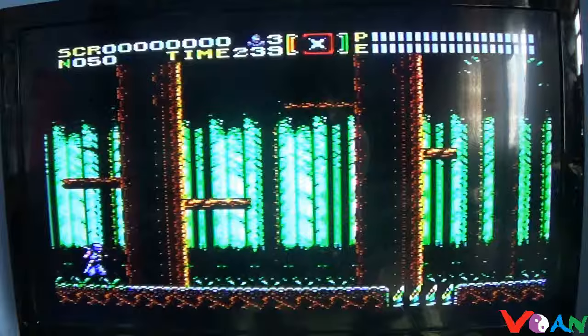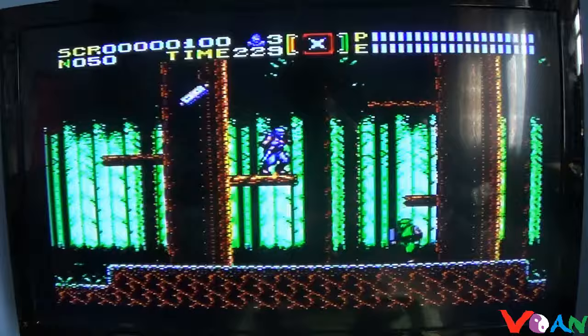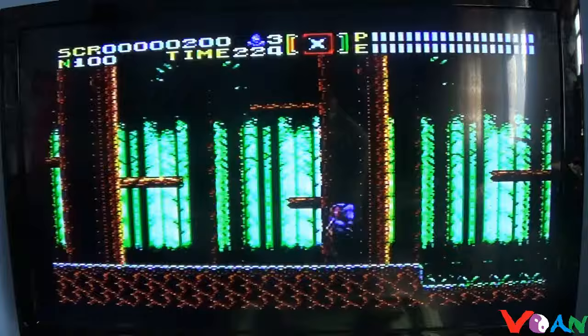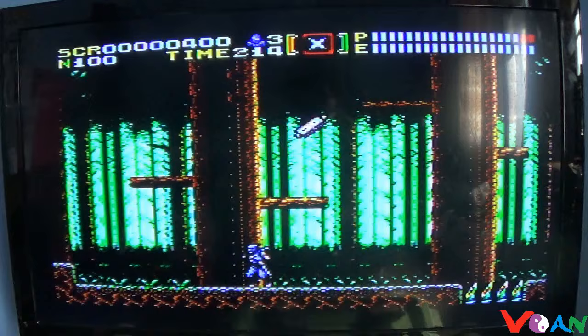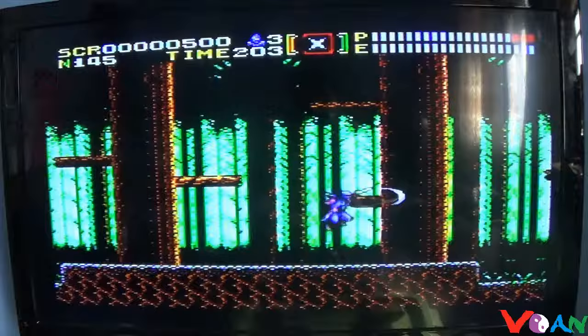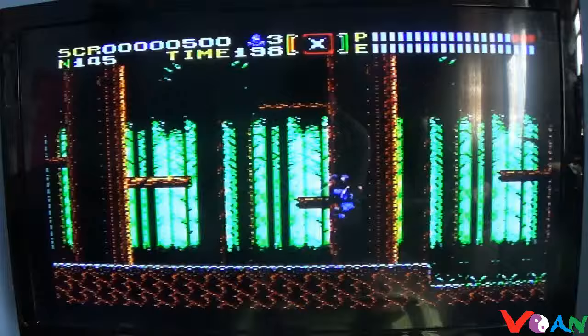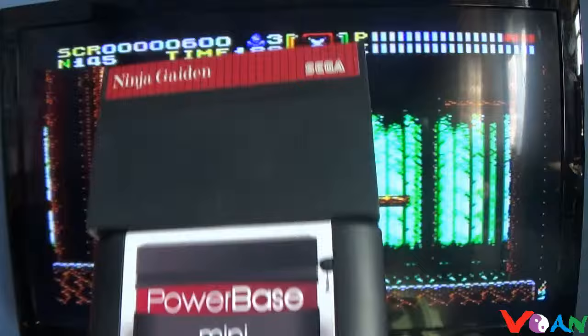We are playing Ninja Gaiden on the Superboy now. It plays really well — no lag, the music sounds good, controls work fine, and the gameplay is solid and fluid. The only issue I have is the Superboy's D-pad compared to the Retro Duo Portable's D-pad; the D-pad is the only problem I have with platforming.